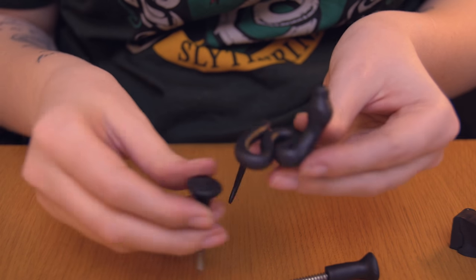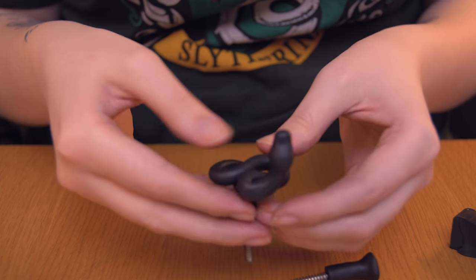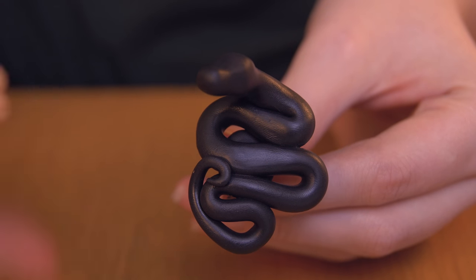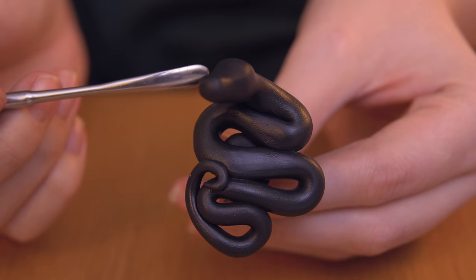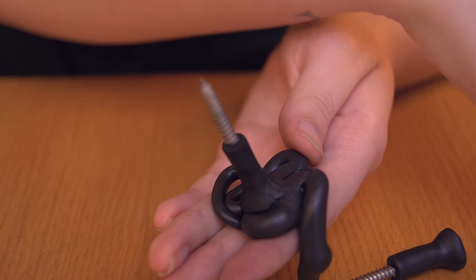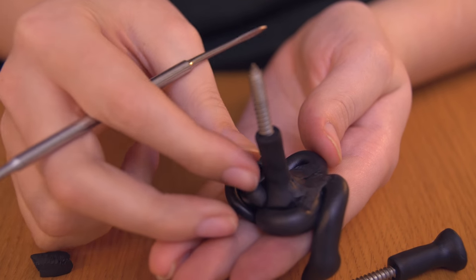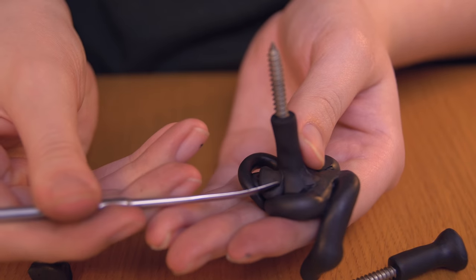I'm carefully bending the snake into different positions I'd imagine a snake would sit in — sort of like this. I'll check the shape, put it on the knob, and work from there. This is pretty much the shape I want — it's pretty simple. You just roll out a sausage and twist it around until you're happy. Then I'm turning it around and attaching it properly to the back side, smoothing out the clay onto the piece I baked earlier. At every point the snake connects to the base, I'm adding some extra clay and smoothing it along the snake.